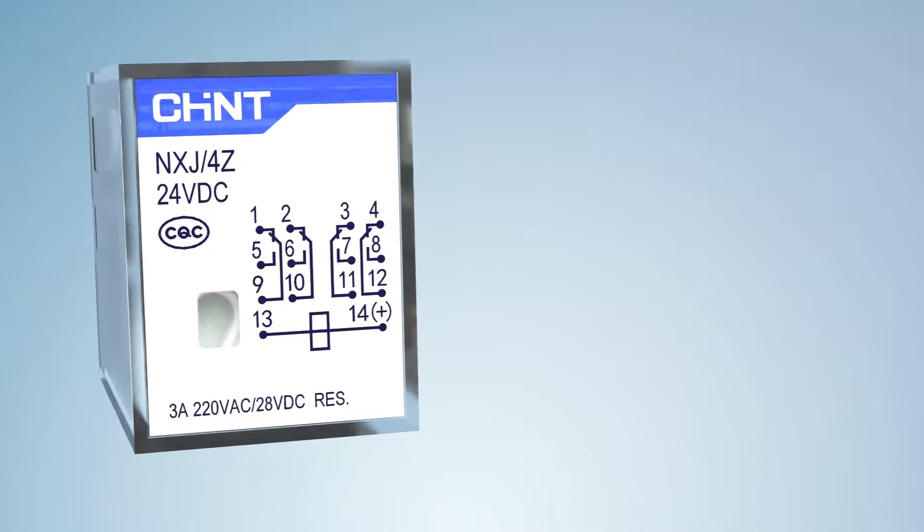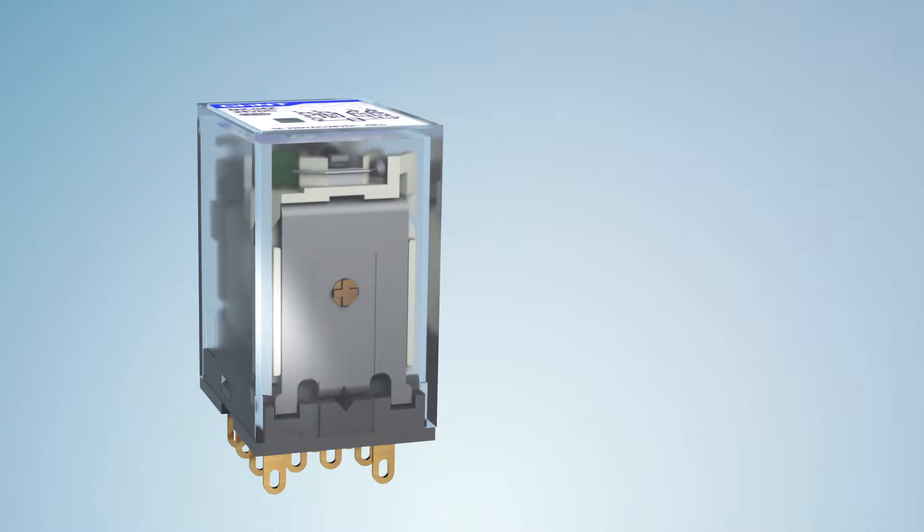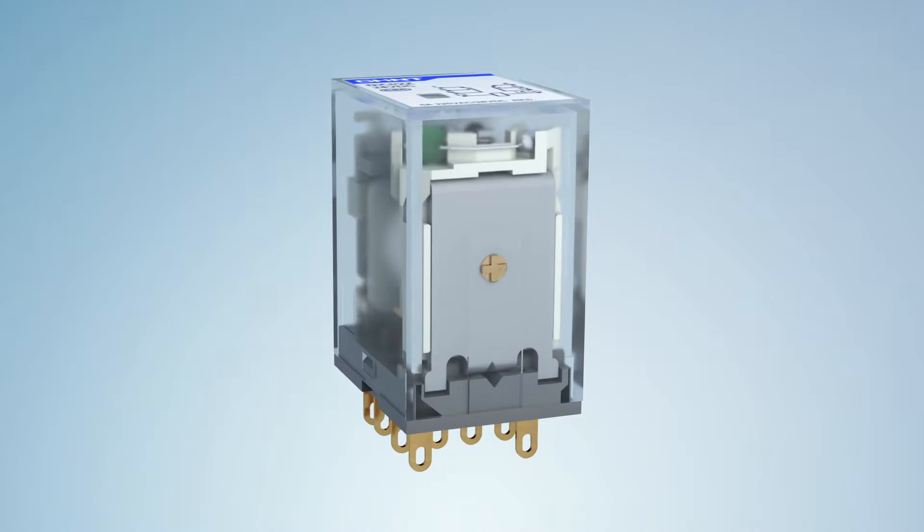All series of NXJ mini relay enjoy 5 features. Feature 1: its surface is well polished and industrialized, with a comfortable hand feel and simple outline.